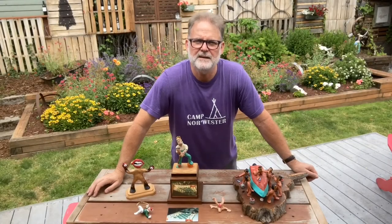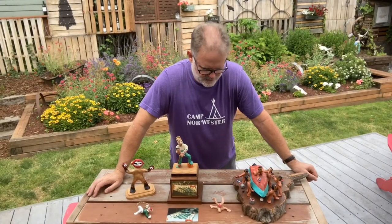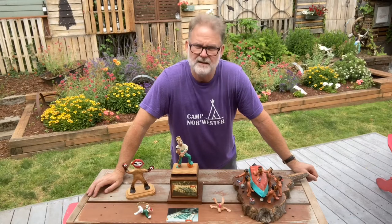Hello, Camp Nor'wester. Andy Berhow, and today I'm going to be sharing with you a little craft project.